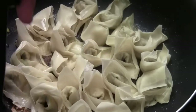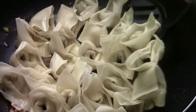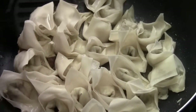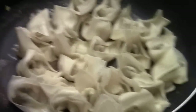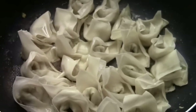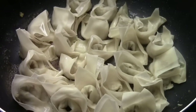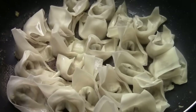I use a spatula just at the corner, the edge, like this. Now the wonton is moving. Now I'm going to get a big round plate, a big one like this one, and cover it to my pan.